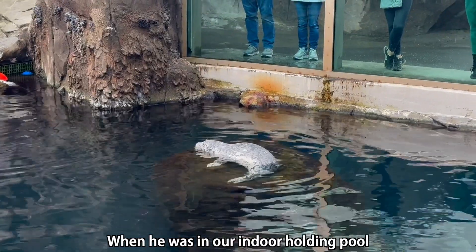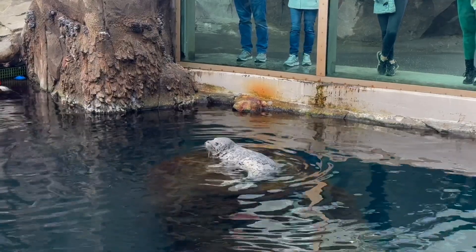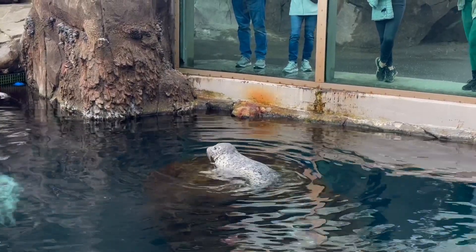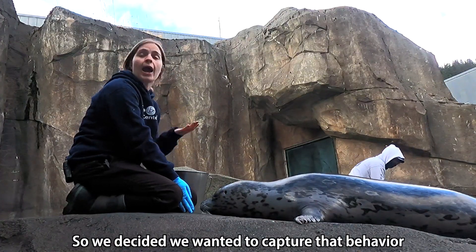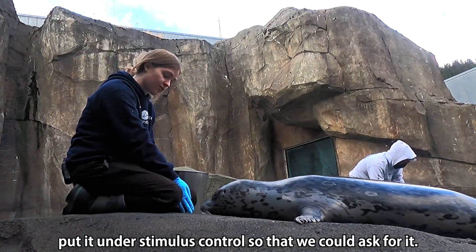When he was in our indoor holding pool, one day he just started vocalizing. So we decided we wanted to capture that behavior and put it under stimulus control so that we could ask for it.